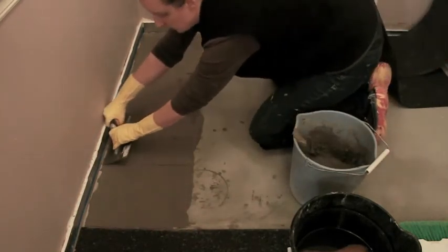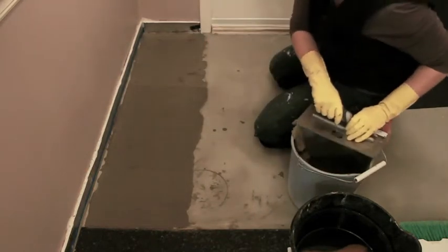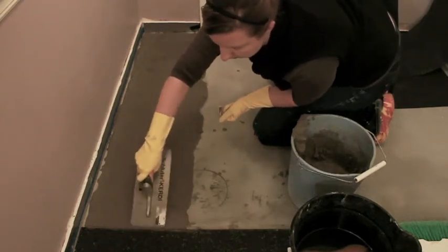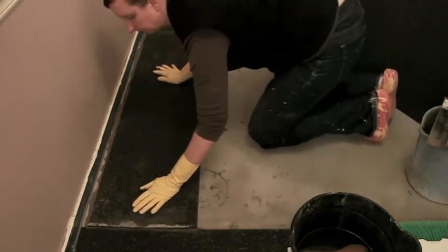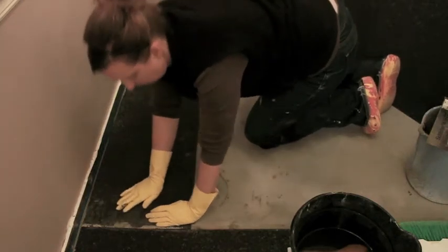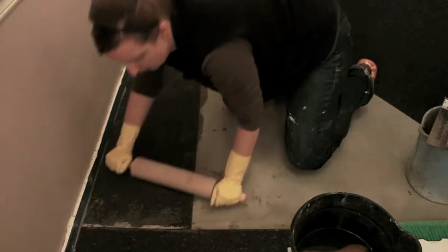Scrape off any excess — you're looking for a nice quarter-oil look without any pockets or bare spots. If you have bare spots you can patch those areas. Then I'm going to move the mat around a little bit to make sure it has good contact with the thinset, and then use a rolling pin — which I actually had to go buy because I don't bake much — to press it down.